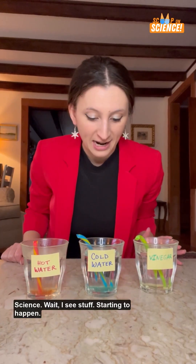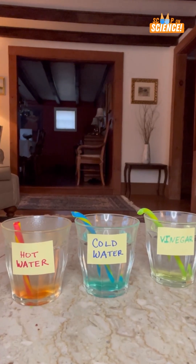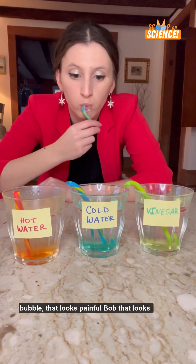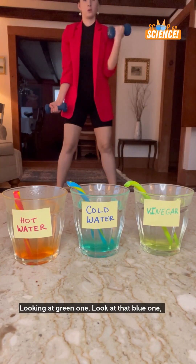Ready, set — wait, I see stuff starting to happen. The candy canes are in the cups, and one of those is starting to bubble. Starting to bubble — that looks painful. And look at that pink one, look at that green one, look at that blue one there.